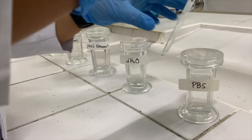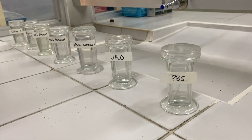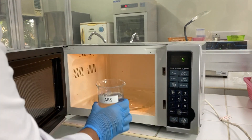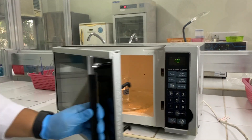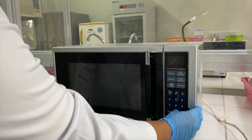Then immerse the slide in phosphate-buffered solution until you are ready to proceed with the next step. While the tissue is immersed in PBS, we need to prepare our antigen retrieval solution by warming it in the microwave for 1 minute. Avoid boiling.